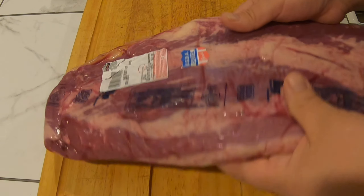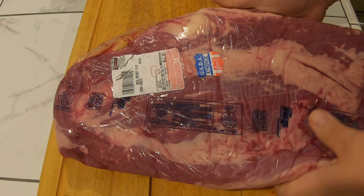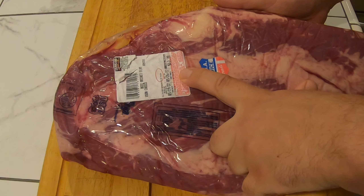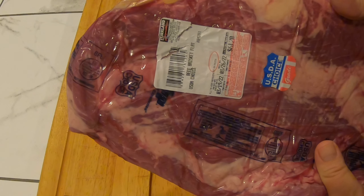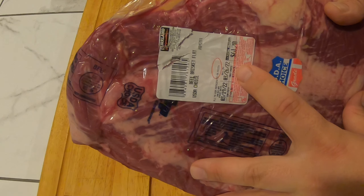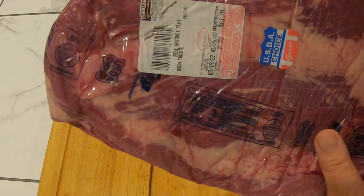Here's our brisket — I got this at Costco, choice grade. The poundage is 7.6 pounds, at $7.99 a pound, so I paid $61.20.